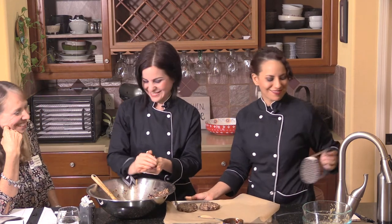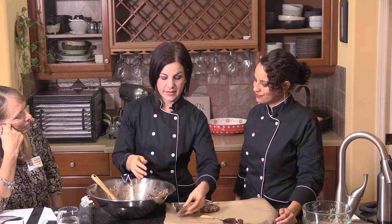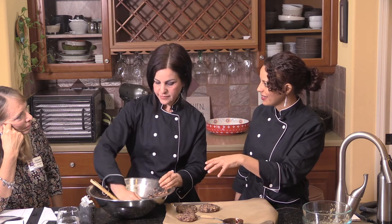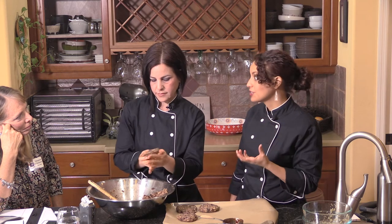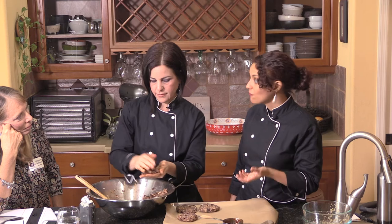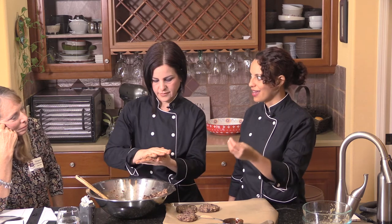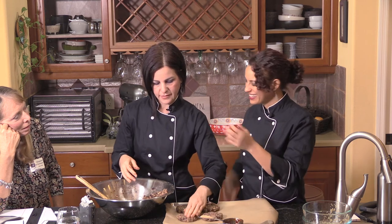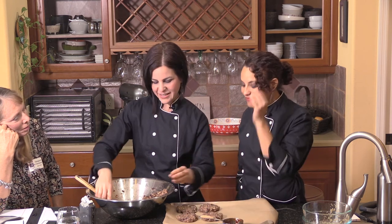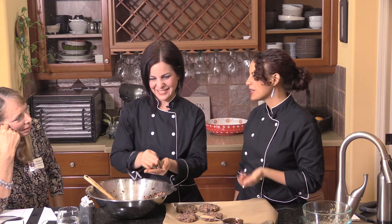They've also gone into schools and taught programs, as well as summer camps. The kids learn how to make these things and are a lot more invested in eating them. A lot of people think it's going to be challenging to get kids to eat healthy, but if kids are involved in selecting the veggies, growing things — they love a product they had a hand in creating. Students can even put their initials on their patty, which makes it more fun.